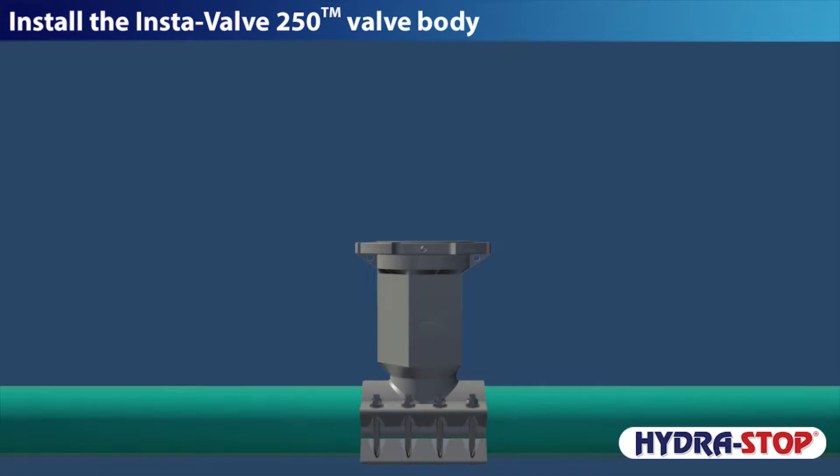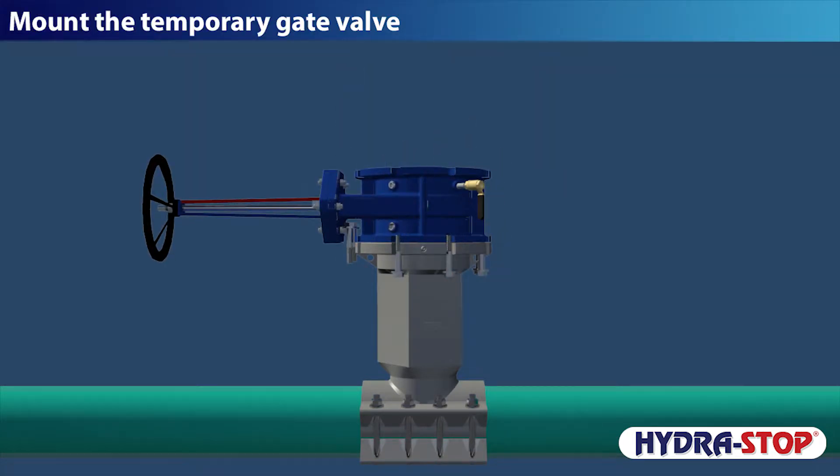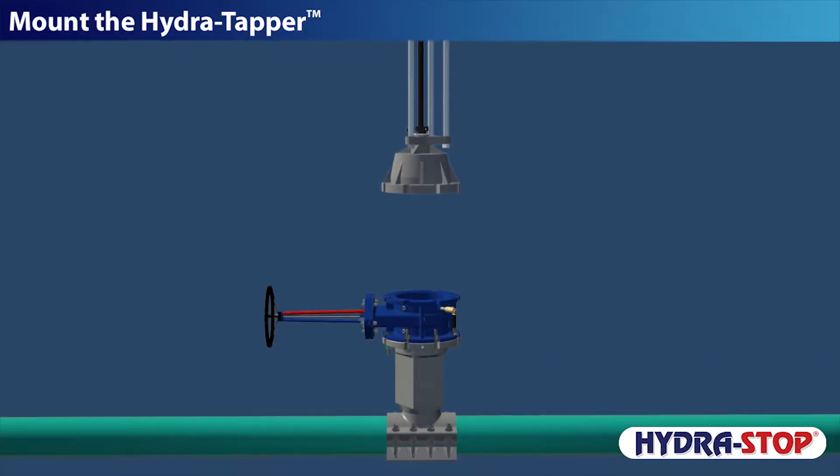Install the Instavalve 250 valve body. Mount the temporary gate valve. Mount the hydra tapper.